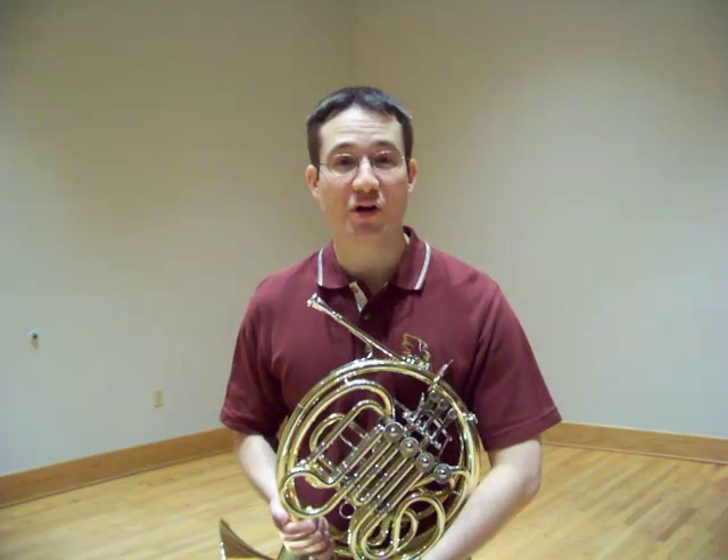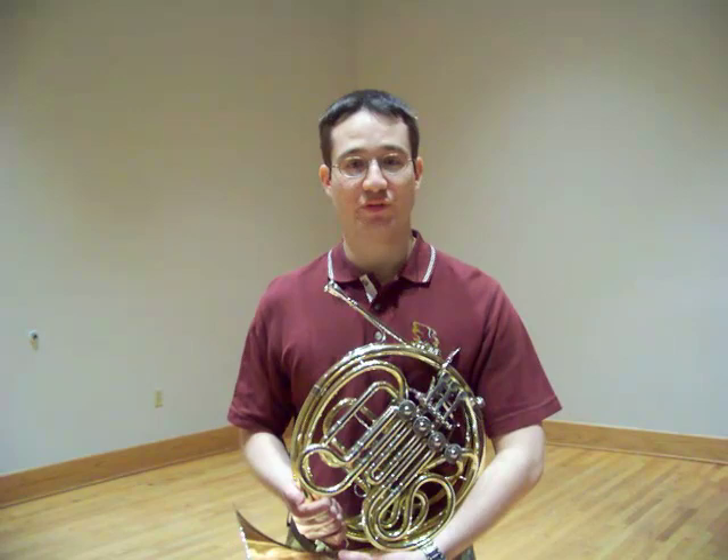Hello, and welcome to this video tutorial on horn maintenance. My name is James Bolden. I'm an assistant professor at the University of Louisiana at Monroe. And today we're going to talk about a couple of different ways to properly oil the valves on your horn.